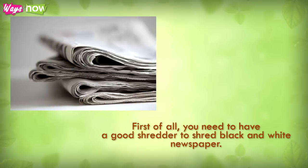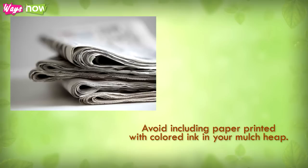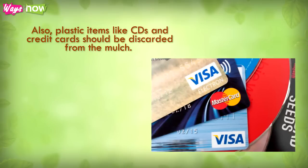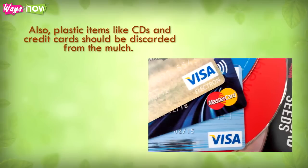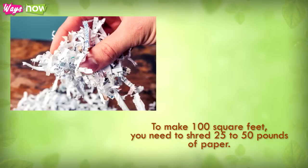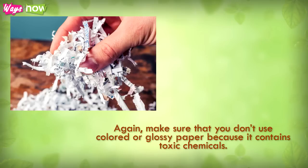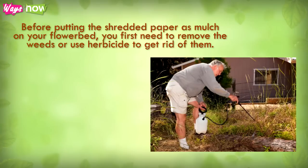Step one: first, you need a good shredder. Shred black and white newspaper, and avoid including paper printed with colored ink. Plastic items like CDs and credit cards should be discarded from the mulch. These shredders rip the paper from top to bottom in thin strips. To make 100 square feet of mulch, you need to shred 25 to 50 pounds of paper. If you don't have enough paper, ask your local waste management facility or recycling center for shredded paper. Make sure you don't use colored or glossy paper, as it contains toxic chemicals.